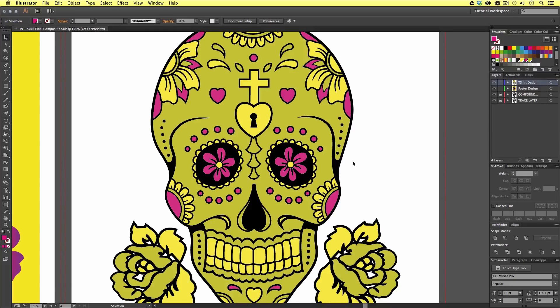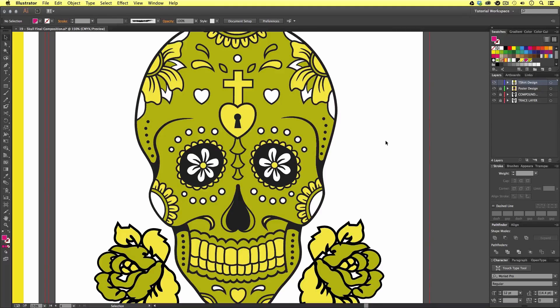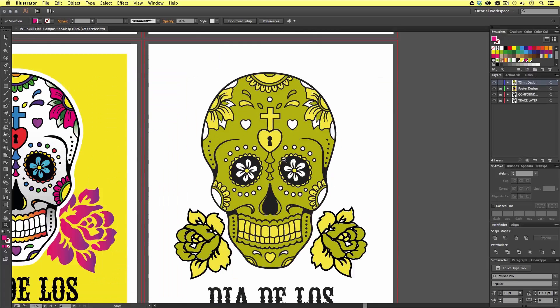A quick way is to use the magic wand tool. I'm going to come over to the menu and select the magic wand tool, and then click a magenta colored part of my artwork. Upon click, all the magenta has been selected in my artwork. Now I'm just going to press Delete, and that will quickly remove all that color from the design. Easy.